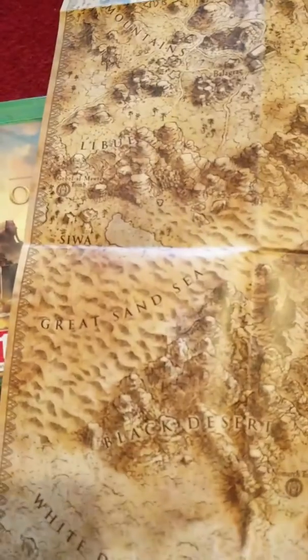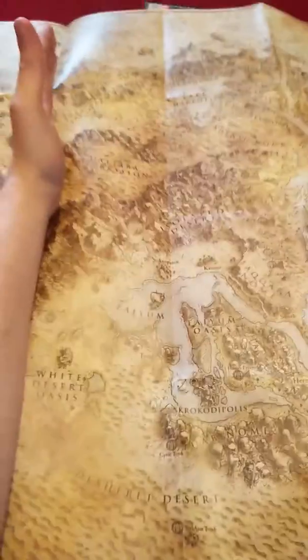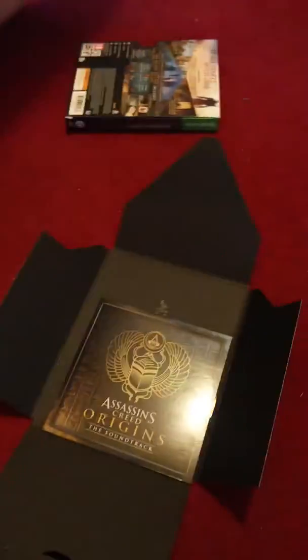It has the locations. It's the assassin symbol right there. It's fairly big — it's an A3 piece of paper, maybe a bit bigger. Yeah, A2? I don't know. So you've got the map there, and at the back you've just got the Egyptian writing. You might want to check it out and see what it actually says, if anything.